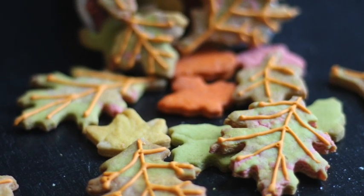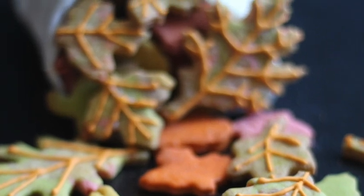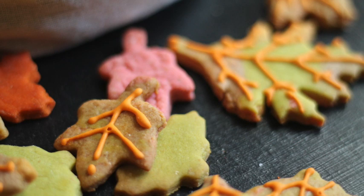How to make easy leaves cookies with tinted cookie dough. Hi everyone, welcome to the Cookie Couture, my name is Lupita and today I'm gonna share with you a super easy cookie tutorial.